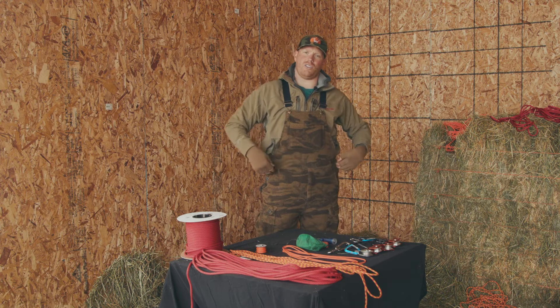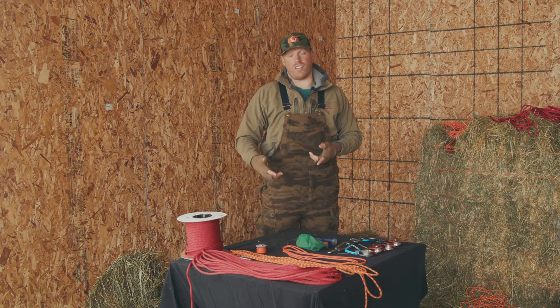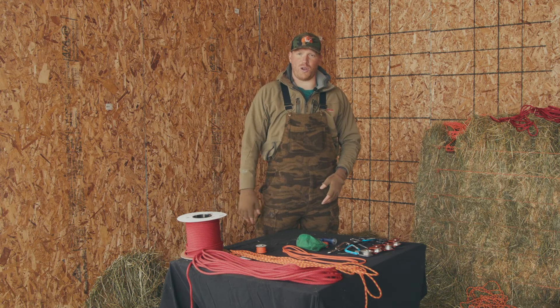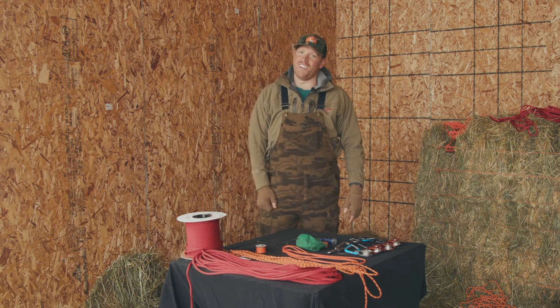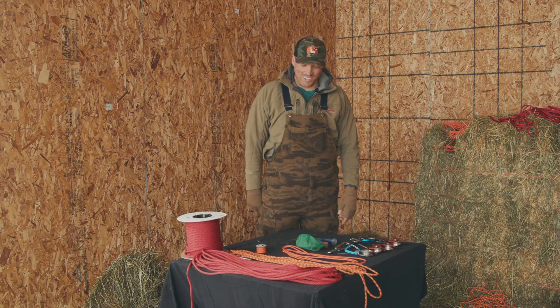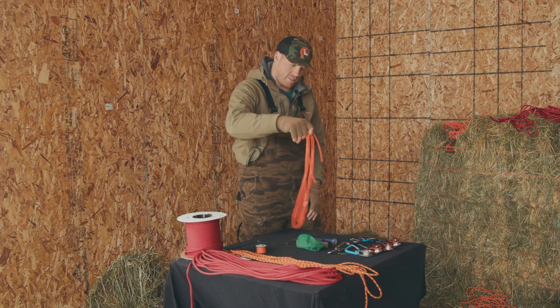I always like to use a bright color — one because it's easy to find, easier to find in the dark, and it's kind of my little token. If you see me with orange paracord, or you see it in a tree, you can bet that my tent is somewhere close. So paracord is a must if you're going to do ultralight backpacking hangs.